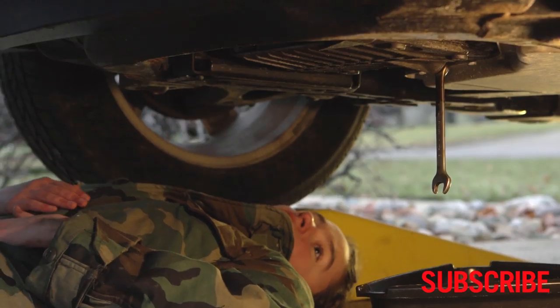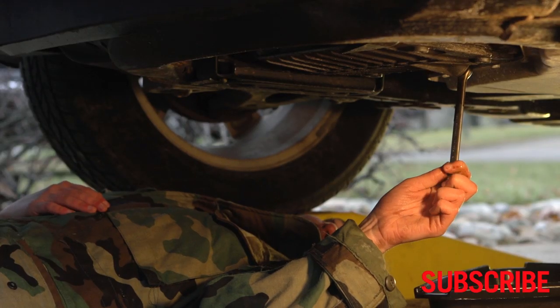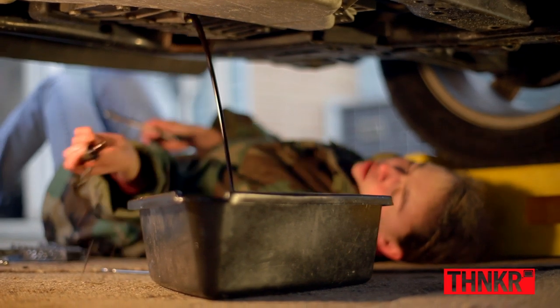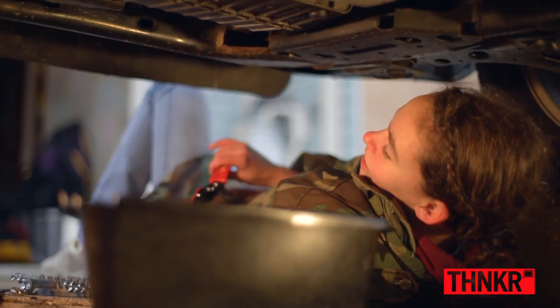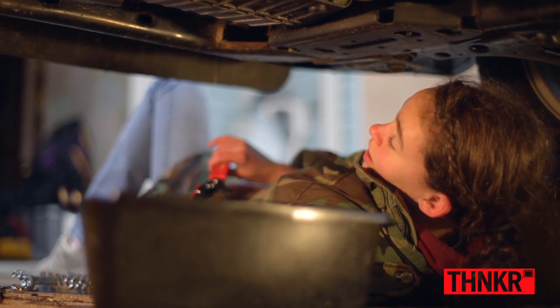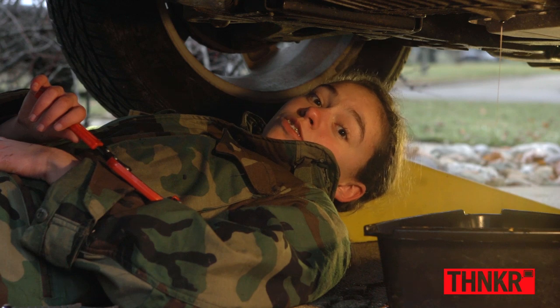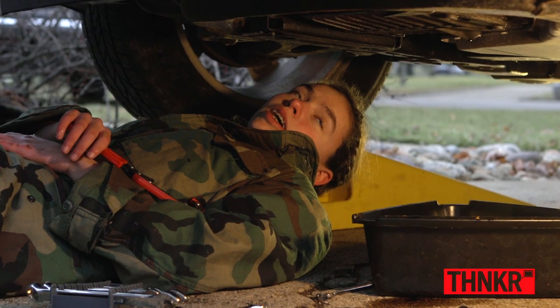I've got my wrench on the bolt that's attached to the oil pan. I'm going to turn it and oil is going to come shooting out. Once you get the oil started draining, it doesn't necessarily stop very quickly, so be ready for it to take a really long time, especially if it's cold. Once it starts just dripping, then you're okay to go ahead and put the bolt back in.